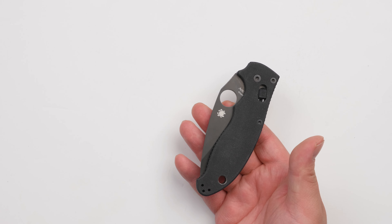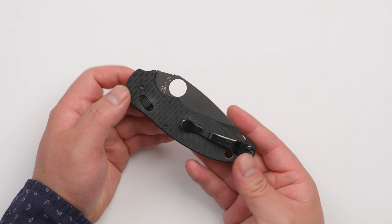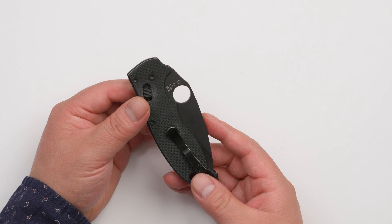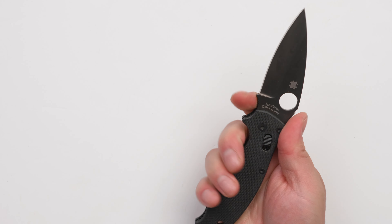I bought this knife more than 10 years ago. I'm using this knife very lightly — basically just put it in the pocket just in case something happens. And I like this knife. It's a very good knife.